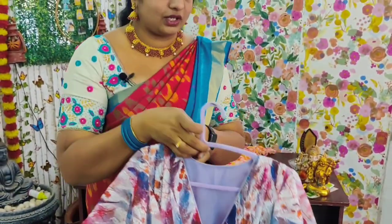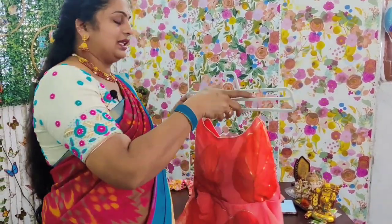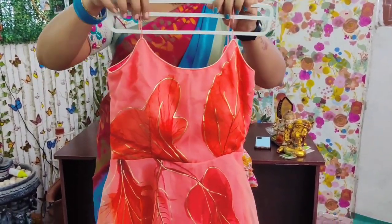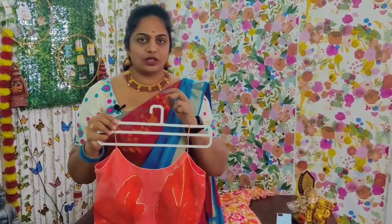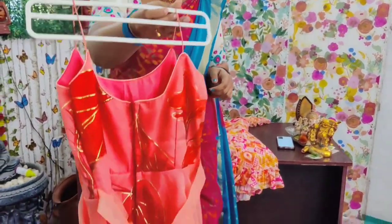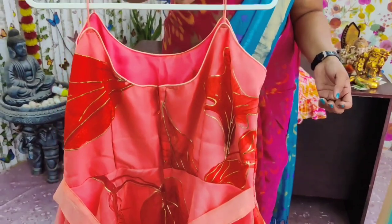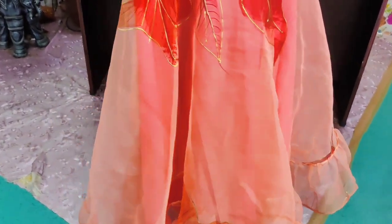I took the cloth for 4 meters. Among the organza, I've cleaned the whole thing. There is gold work. I've made the hand rope — one inch pillow chin, zip at the bottom, sleeveless, and only the shoulder rope.